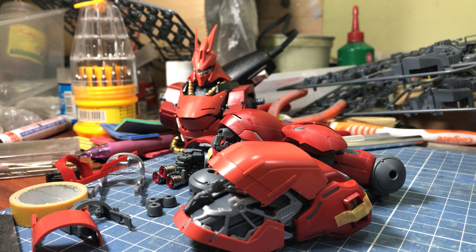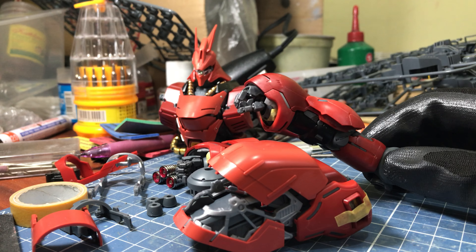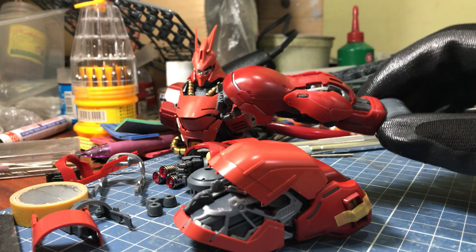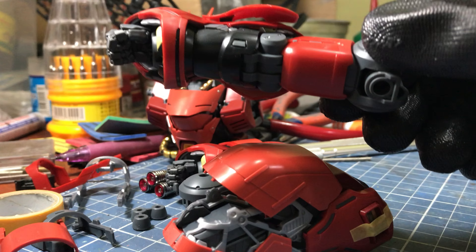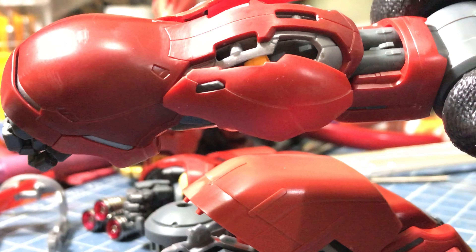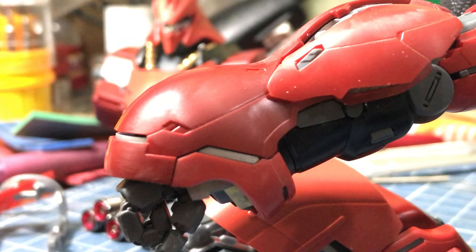Welcome back to my channel, Lockwood Customs. Here we have Part 2 of my work in progress for the MG Sazabi Perico. So here what I have for you is the arms and the shoulder unit of the mobile suit. Just finished snap fitting them, and same process as before.